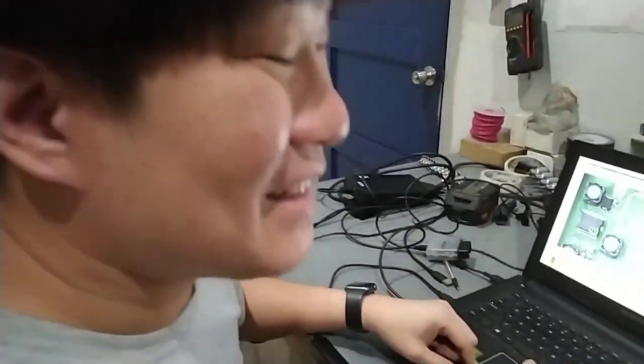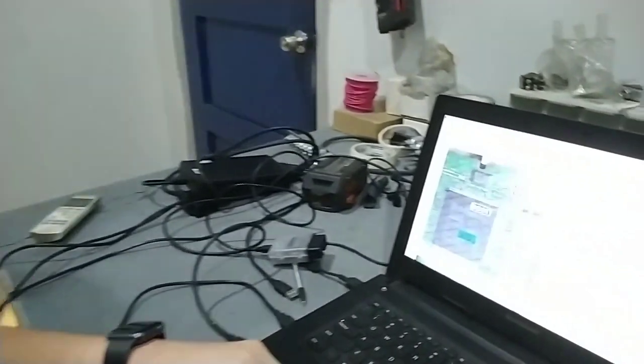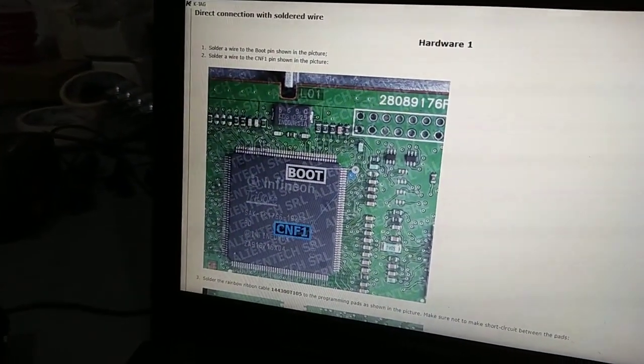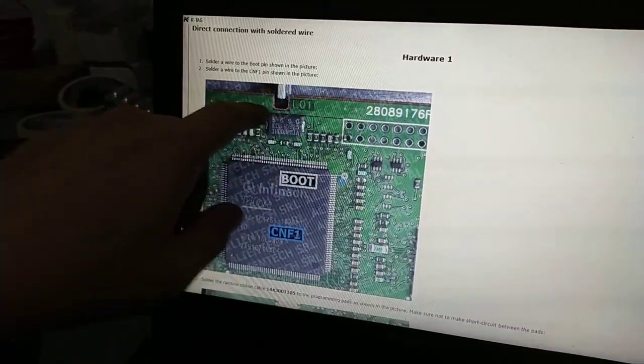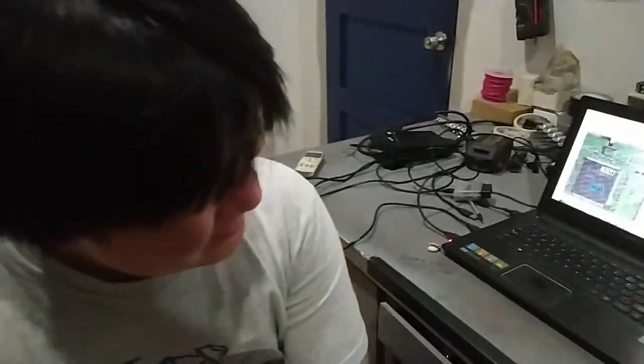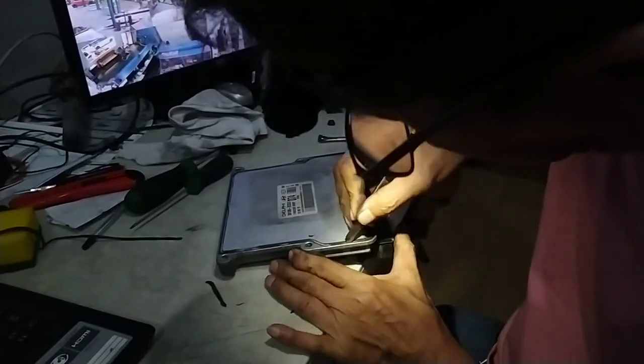For the inexperienced, it's a bit scary looking if you think about it, but it's really not. You just have to make sure that when you open up the ECU, you don't scratch the board itself. And yes, that takes practice.